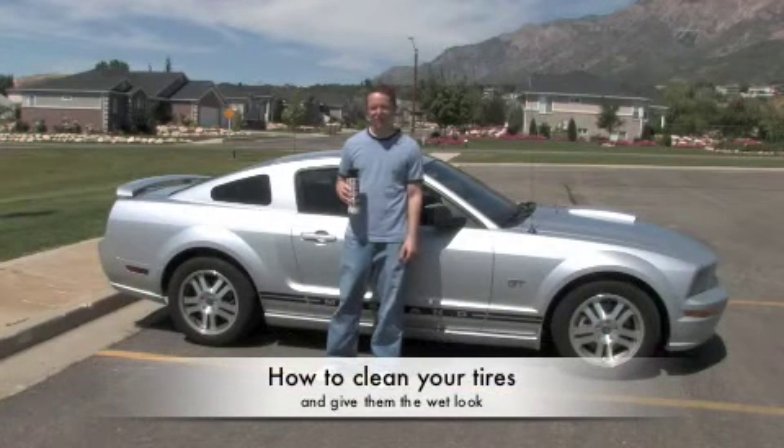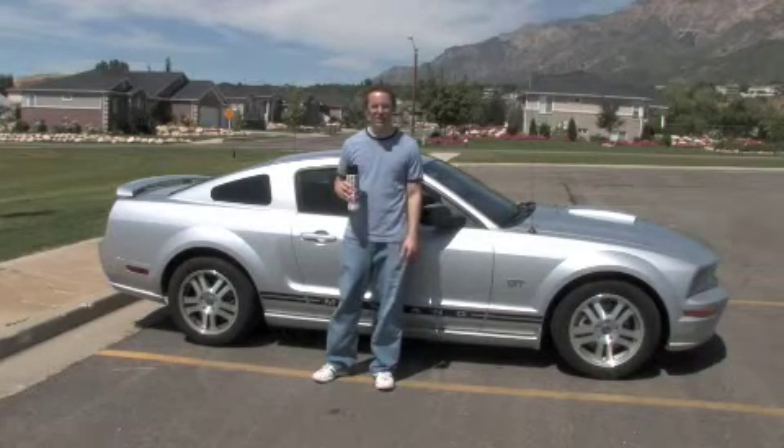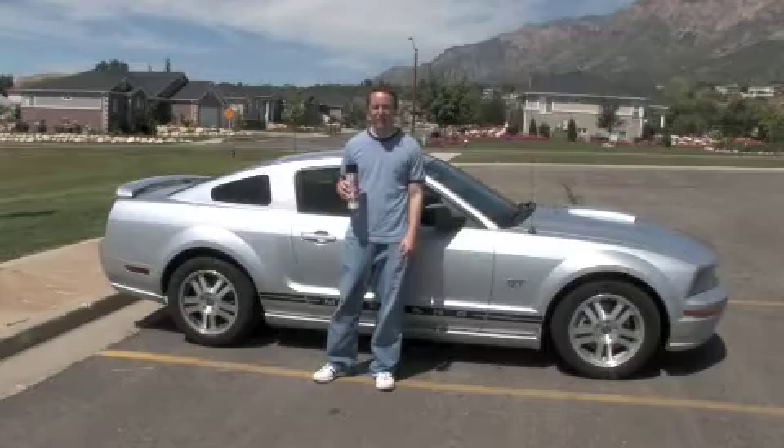Hi, I'm Dan with US Muscle Mods. Today we're just going to show you how to shine your tires. We're going to take a look at what it looks like when they're not shined and then afterwards.